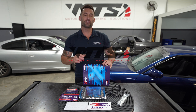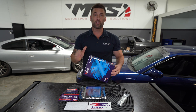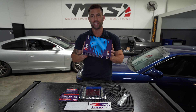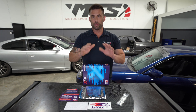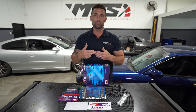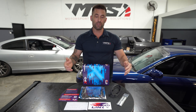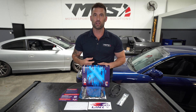Hey legends, Phil from Motorsport Tuning Solutions here. In this video, we're going to have a look at what's involved and what you get when you purchase a Link G4RX plug and play ECU. Some of you haven't purchased one of these before, so you don't know what's involved. We're going to do a small unboxing and show you everything that you get when you receive one of these from one of the Link dealers. Let's have a look.